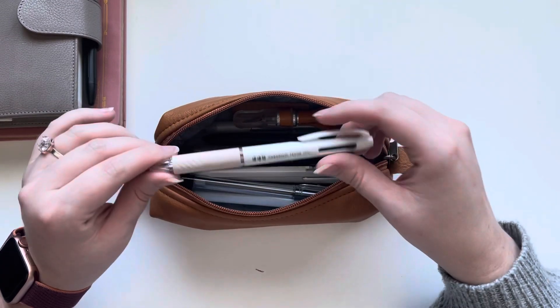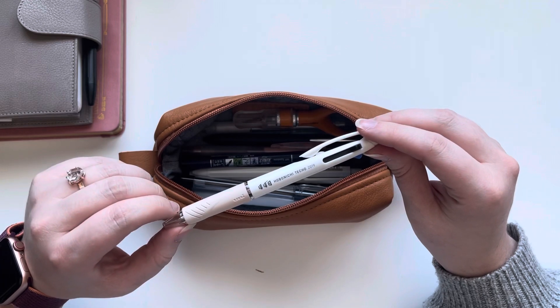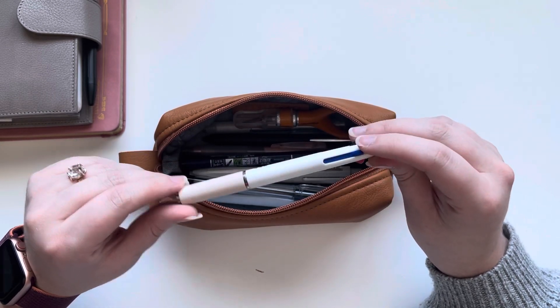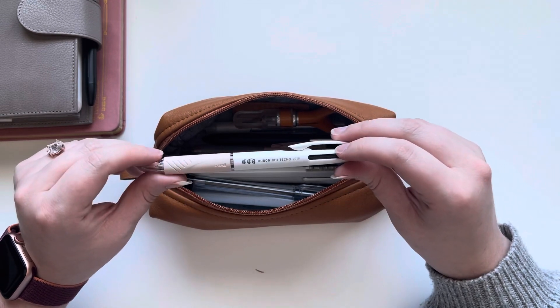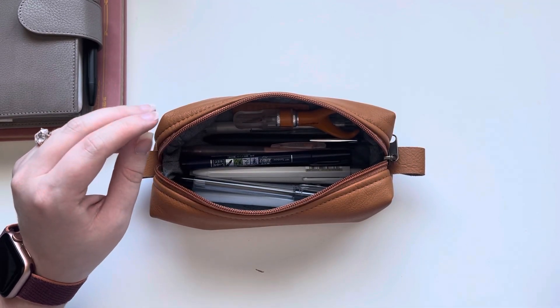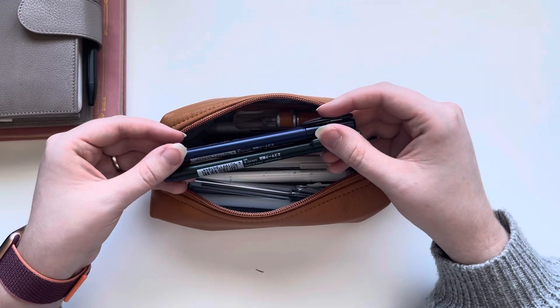Another favorite is the Uniball Jetstream. This I got with my Hobonichi purchase from 2019. It has black, blue, and red ink. I believe they use 0.38 cartridges but I'm not 100% sure.